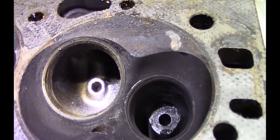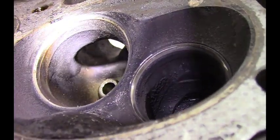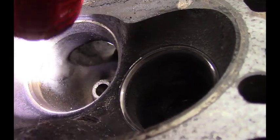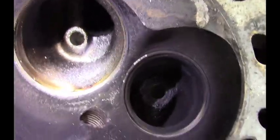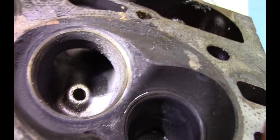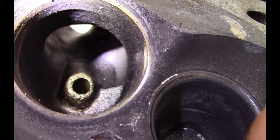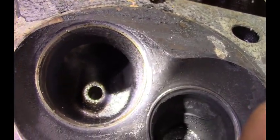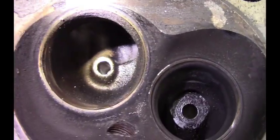Let's take a look in through this side now. You can see the transition is pretty good — it goes from the port itself to the bowl. The transition's pretty nice. There might be a little bit of meat you could take out on this side over here just to smooth things up. The bowl almost comes out to the valve seat, which is pretty nice — you wouldn't have to do too much work to that either. I think there are some opportunities here to improve flow, and the design seems to be pretty darn good.